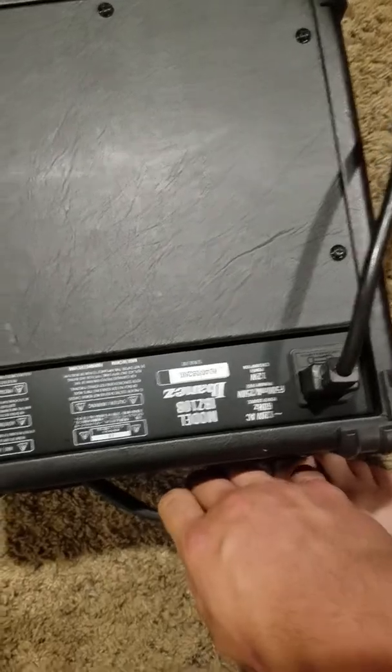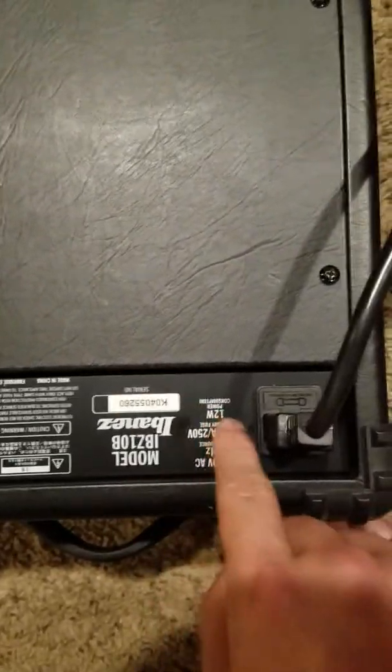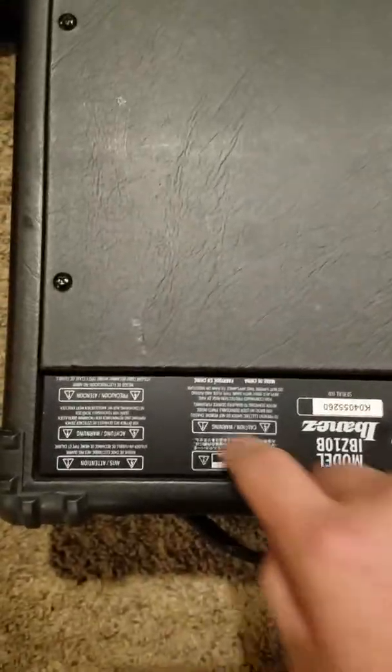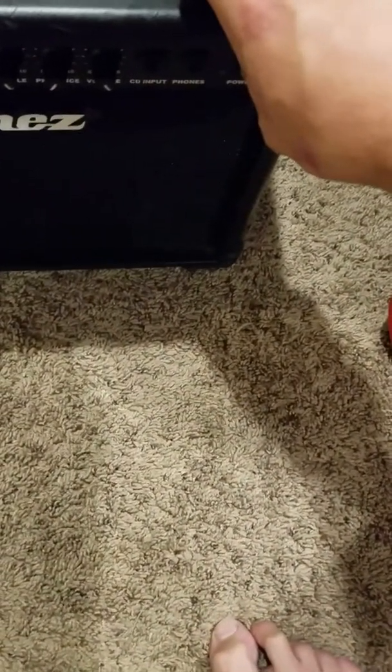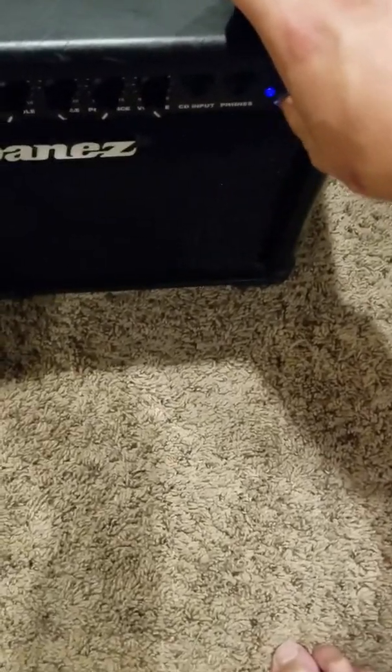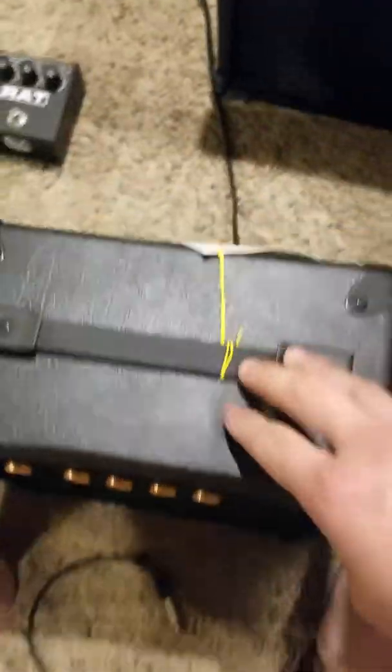It's got an input. If you tip the amp over a little bit you see it's a closed-back model. It's got the model and serial number on the back along with all its info, and a nice plethora of warnings. It turns on — it's got a nice blue light.